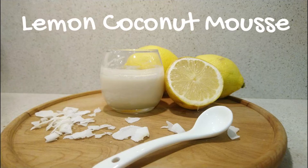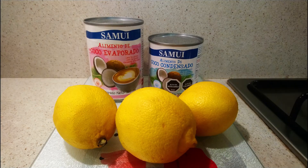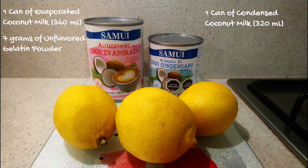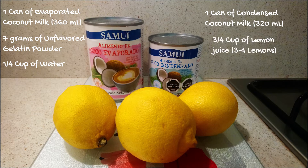Hello everyone, today we are going to cook lemon coconut mousse. The ingredients that we are going to need are one can of evaporated coconut milk, about 360 milliliters; one can of condensed coconut milk, about 320 milliliters; seven grams of unflavored gelatin powder; a quarter of a cup of water; and three quarters of a cup of lemon juice.